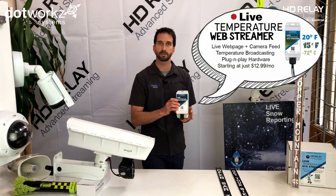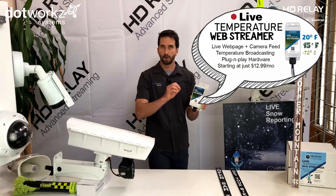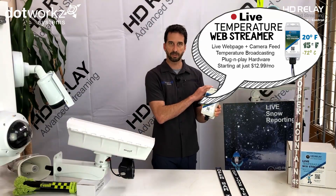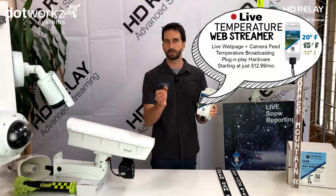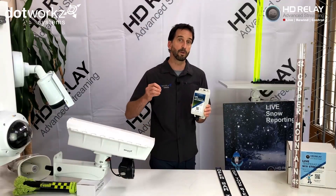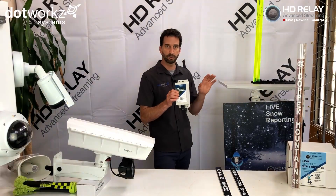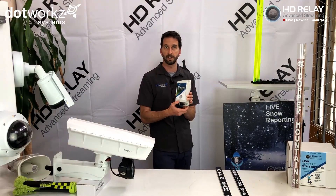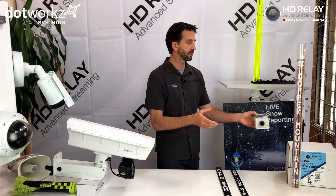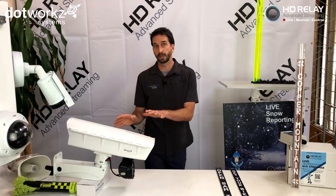Another feature to point out is we have a new product that works with this system called our temperature streamer system. This is a very accurate way to rebroadcast the actual temperature at your snow stake system right onto the live camera or onto your website, without the need for depending on a remote weather station that may be inaccurate or too far away for real temperature reporting when it comes to snowfall and snow quality. This is a live temperature streamer engineered to work with the FlipTech system and with the live HD Relay services.